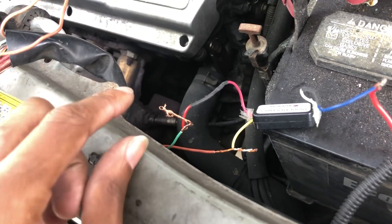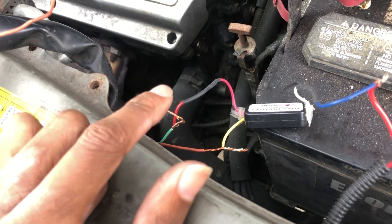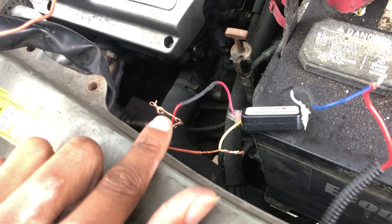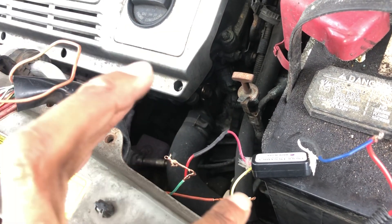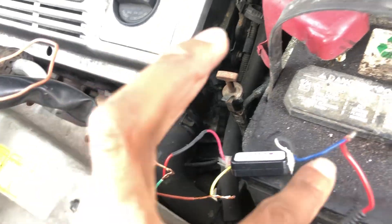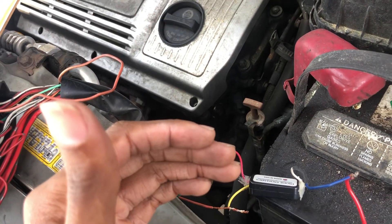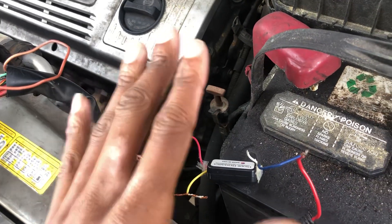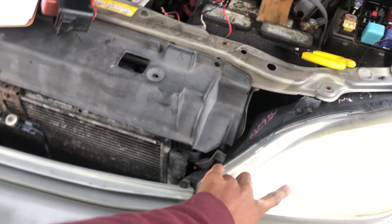So basically this is the daytime running light and park lights circuit, and this is the circuit for the headlights. When I turn on the headlights, it cancels the power coming from the daytime running lights — because if power is flowing constantly from both, when it goes to this wire it's going to complete the circuit and the high beams will turn on. That's because your high beam and your daytime running light are in the same light bulb.